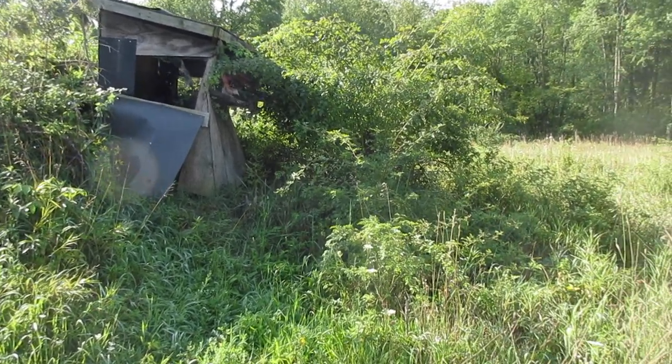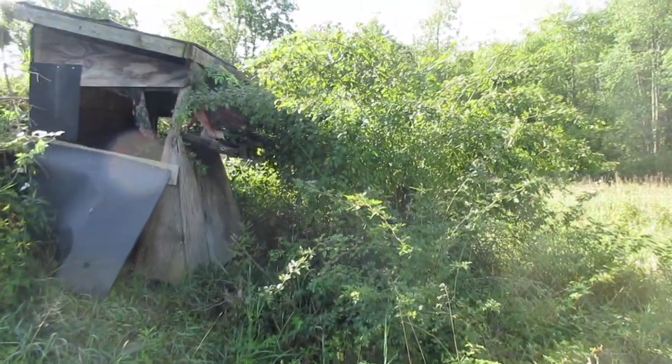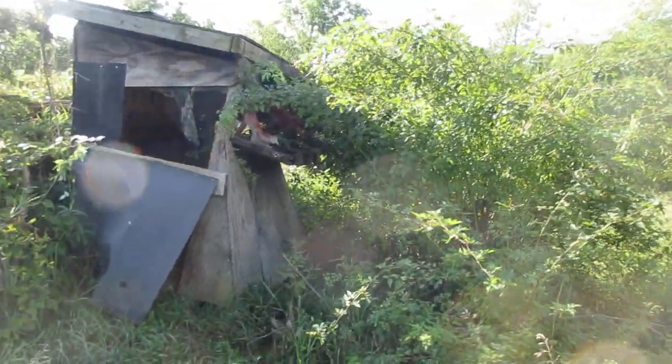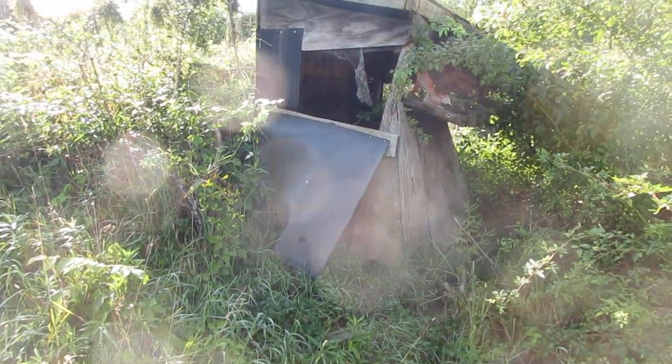I came out here the other day to clear this multiflora rose away from the shack — it's one of my hunting shacks — so we're just getting ready for hunting season. I stirred up some yellow jackets without knowing it until it was almost too late. I'll try to zoom in on them.